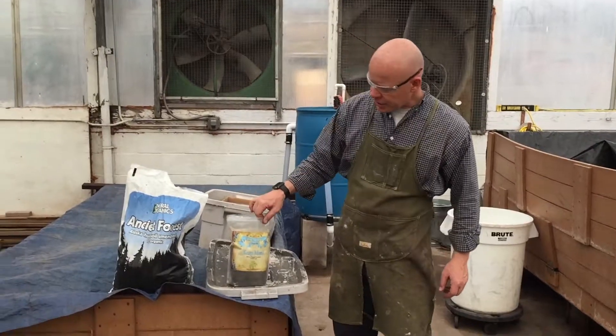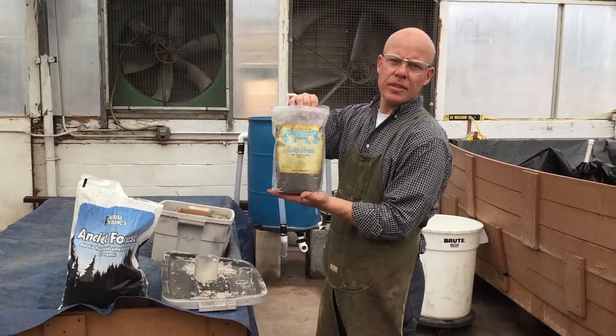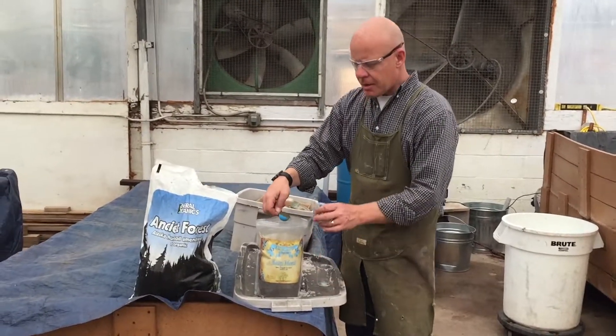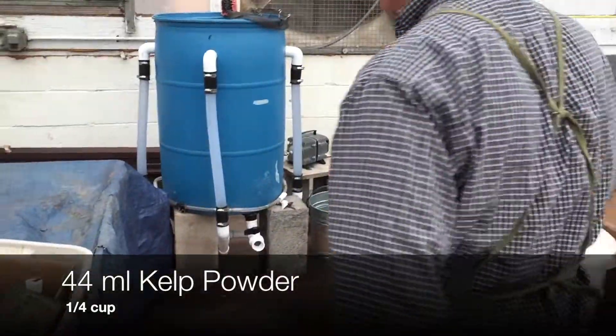The next ingredient we're going to add is a kelp powder. This is a kelp meal but it will help with some of the nutrients that are sometimes lacking in some of the composts. We're going to add about 44 milliliters and we'll add that to our compost tea.